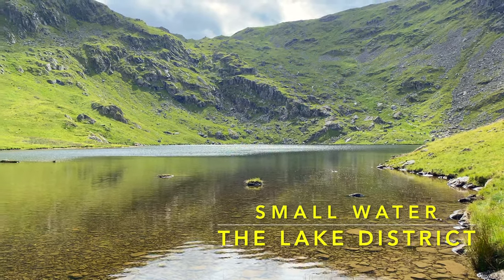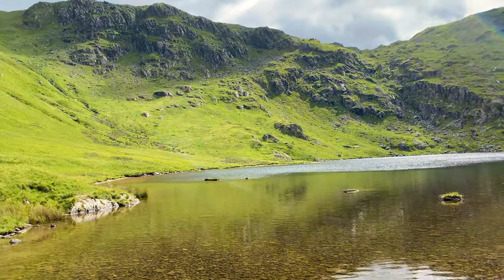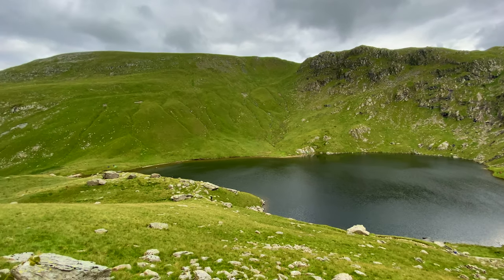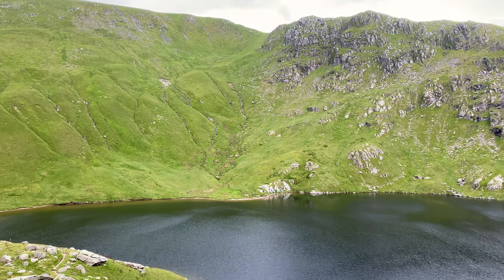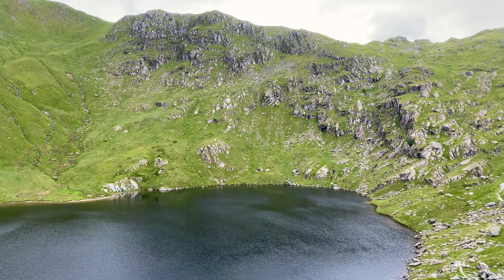Small Water is a glacially formed tarn in the eastern section of the Lake District. While it's true to its name in terms of size, the same can't be said for its resident trout. I'm always hopeful when exploring a new lake, but I definitely wasn't expecting this small tarn to provide fish the size it did.